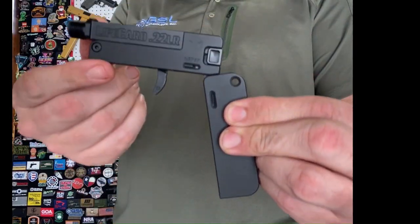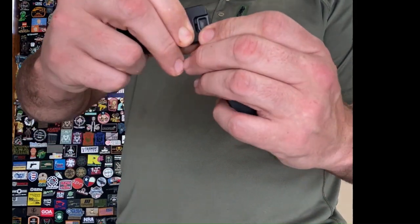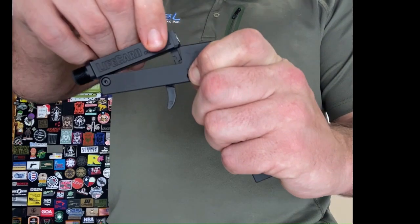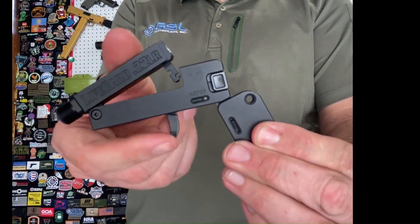I've got it opened up in the lock position. The second mechanism here will actually tilt forward the barrel. So if I pop this guy backwards, I can pull the barrel forward and be able to load my single round into there.